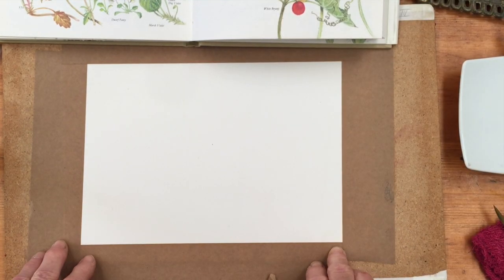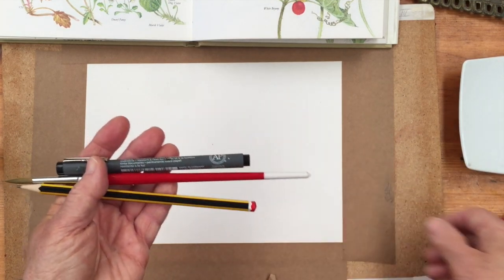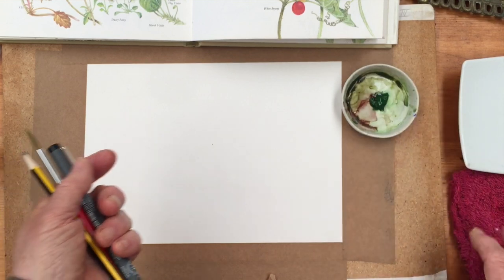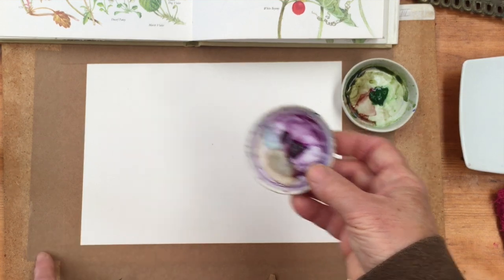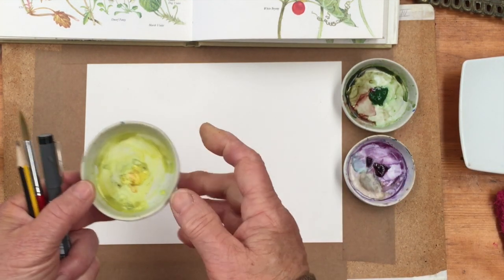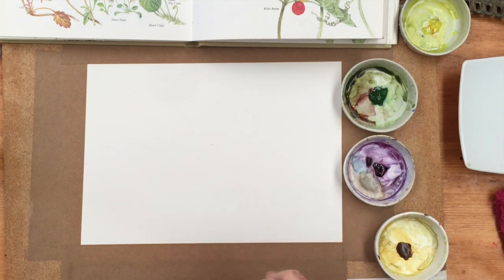I have a piece of stretched paper here and first I'm going to sketch them in pencil, then once I've done that I'm going to paint them, and then I'm going to put some details in using a fine liner. The colors I'm going to use: sap green for the leaves to keep it fairly simple, quinacridone purple for the violets, lemon yellow in the middle of the violets, and a tiny dab of quinacridone gold because there is a tiny dab of orange in the middle.